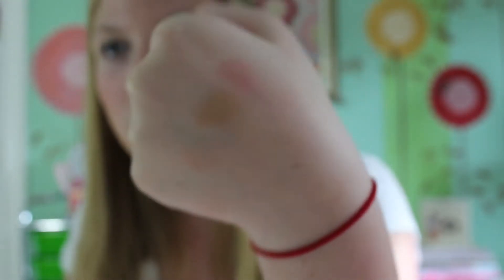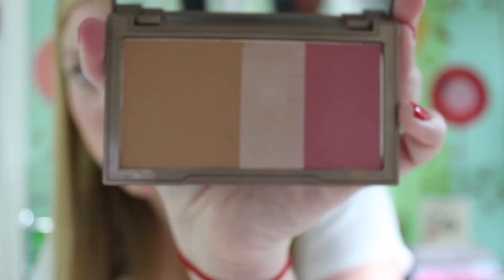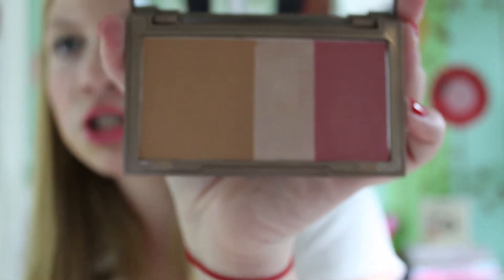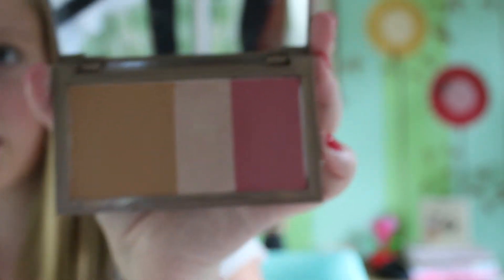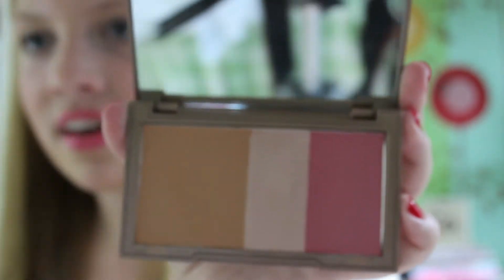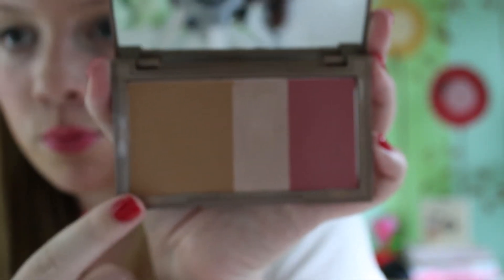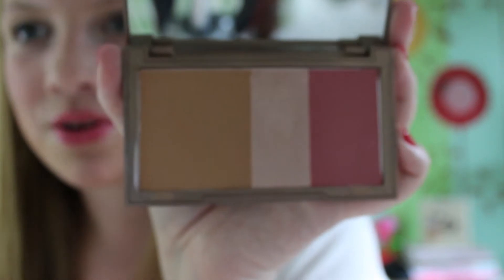The bronzer just looks like this, and this is what the palette looks like up close. You definitely get the most bronzer out of anything, then you get blush, and then the smallest amount of highlighter. But I don't use that much highlighter — I probably use the most bronzer because it goes more on my face, and I think they sized that appropriately. The bronzer looks great on my skin tone.